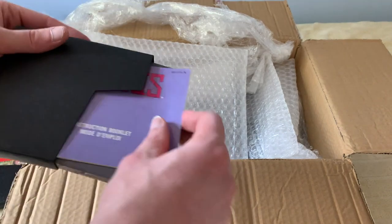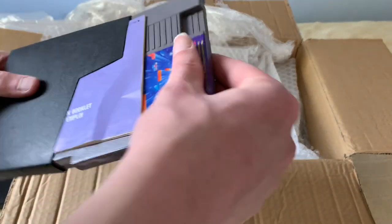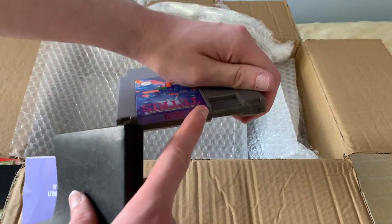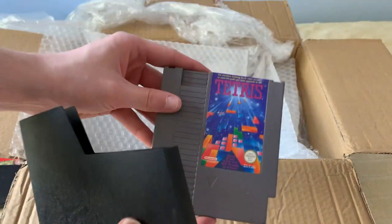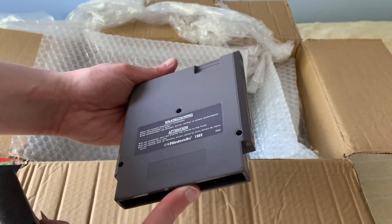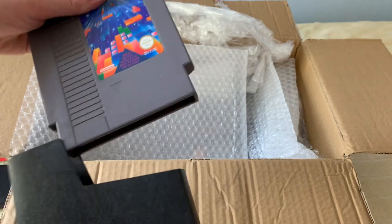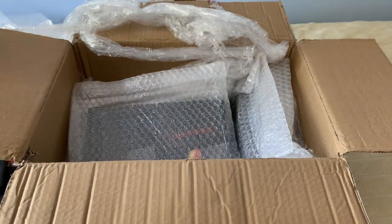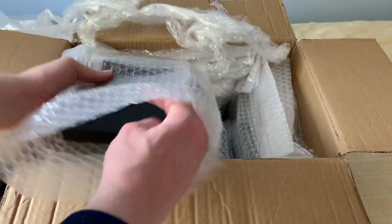And here's this bag. This is Tetris. You can't have an NES collection without Tetris, right? No peeling on the cartridge at all. Appears in very good condition. Let's pick up the instruction booklet. And off to the next layer.